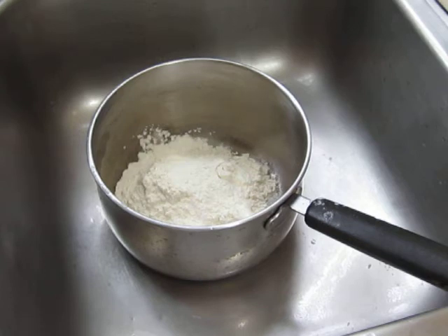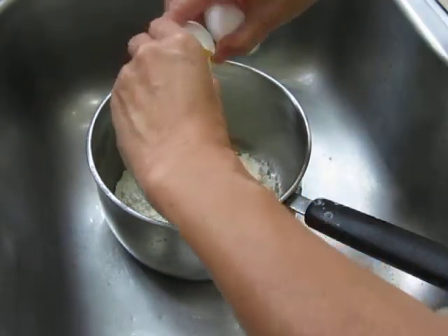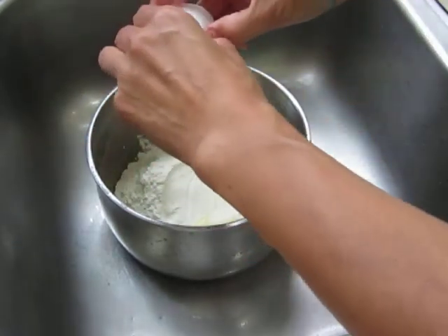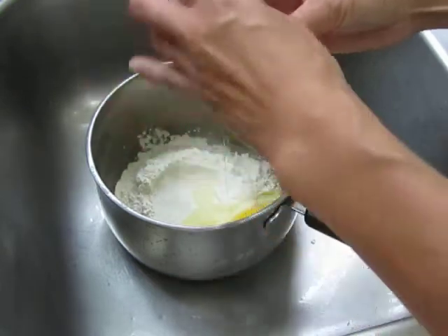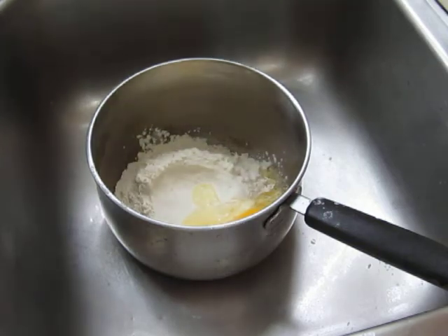Two large eggs. And in some recipes they put butter — melted butter. You can put it anyway; in the pan you will put butter, so it's not so crucial.